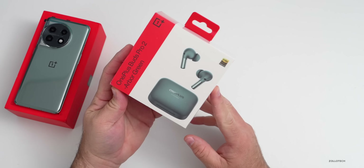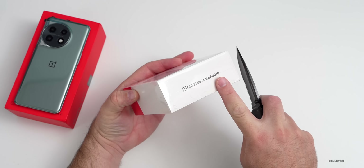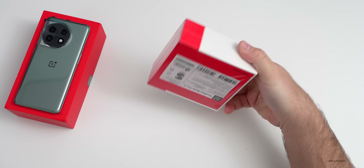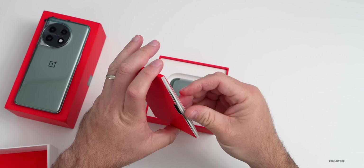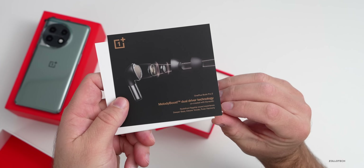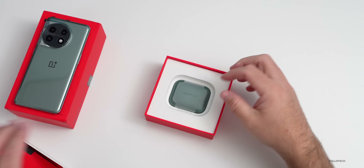Now let's unbox the OnePlus Buds Pro 2. These are in Arbor Green — they also come in Obsidian Black — and will be $179 in the US. You can see the High-Res Audio certification on the front, and they've worked with Dynaudio. In the box we have paperwork noting the Melody Boost dual driver technology co-created with Dynaudio, promising better separation, deeper bass, clear vocals, and purer harmony, along with a user guide and safety and warranty booklet.